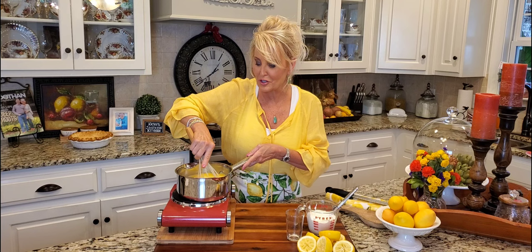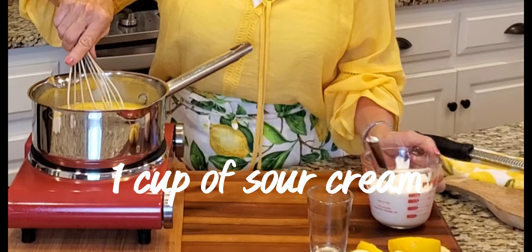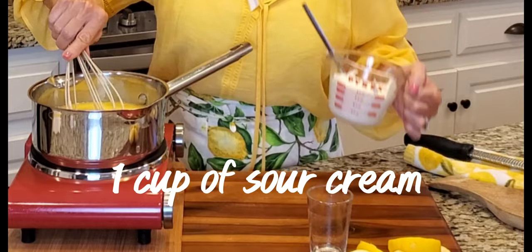We do have one more ingredient to add to our pie filling, and that is sour cream. That's the twist to this lemon icebox pie.